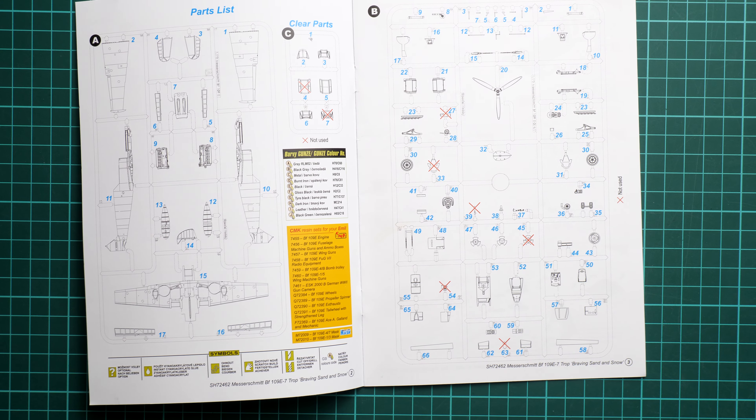Next come air intakes and wing assembly. Wing control surfaces — flaps and ailerons — are molded separately. Then the external fuel tank and canopy parts are added, with a choice between open and closed canopy. Finally, the propeller is assembled, with the specific variant depending on which marking option you choose.